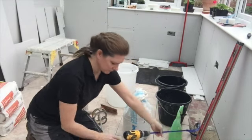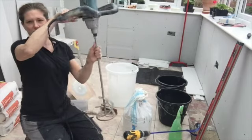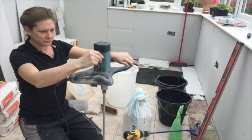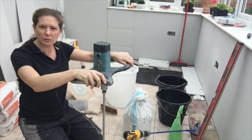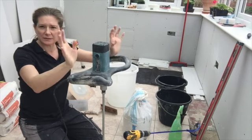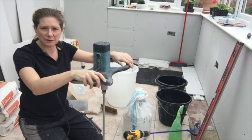So I upgraded to the third method — this plaster mixing tool. This is an Erbau one, cost me about 70 quid from Screwfix, and it's been a game changer in terms of mixing up. This is what I'm going to be using today.